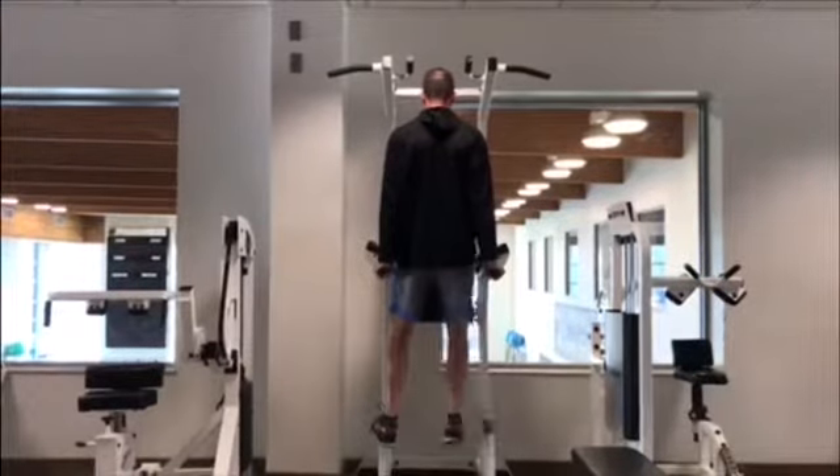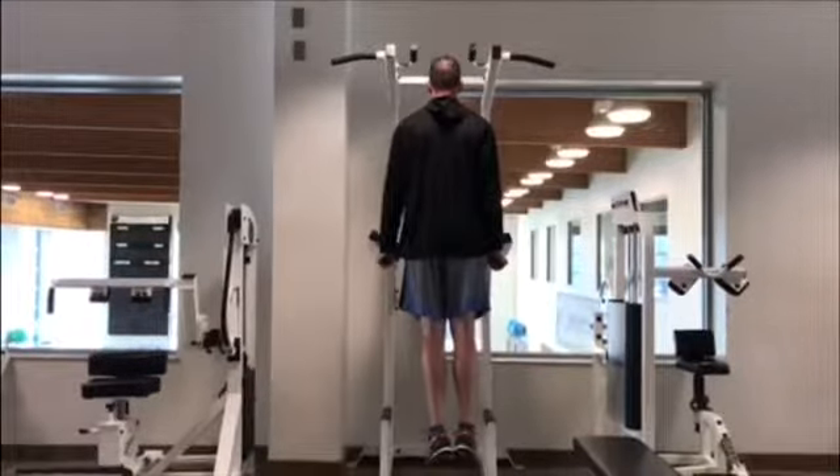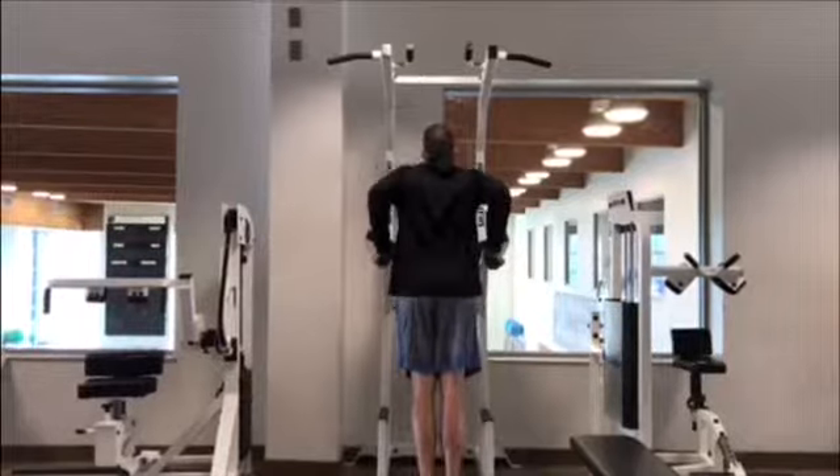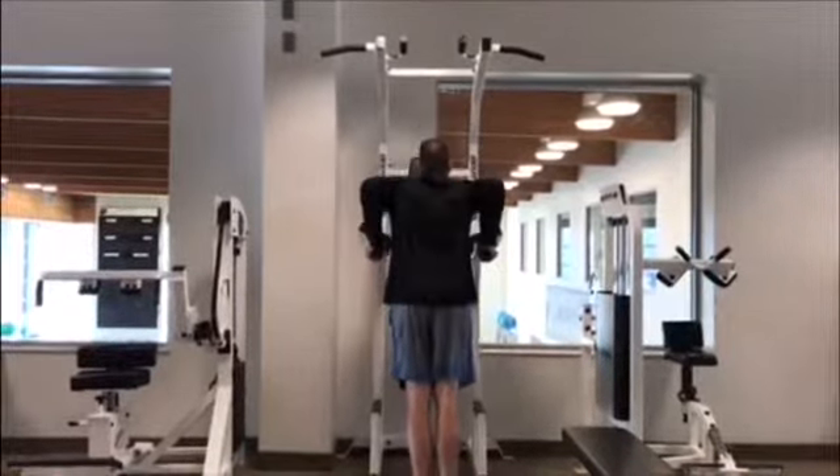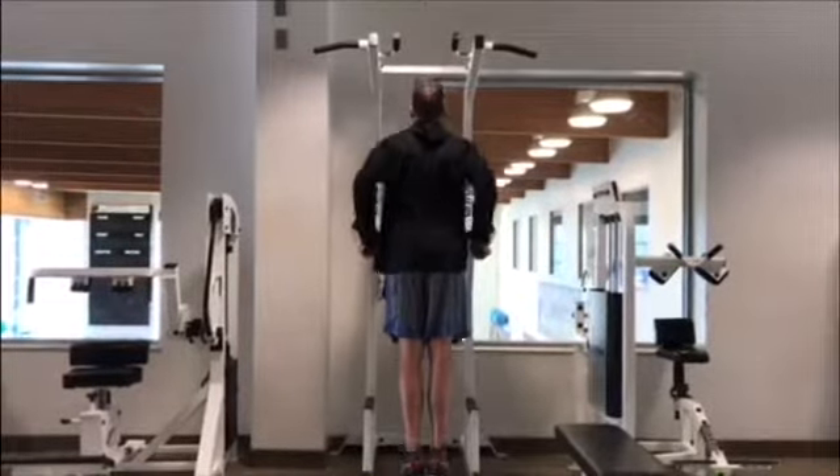Lower the body by flexing the elbows and extending the shoulder until the hands approach the armpits. Then push the upright body towards the ceiling by extending the elbows and flexing the shoulders.